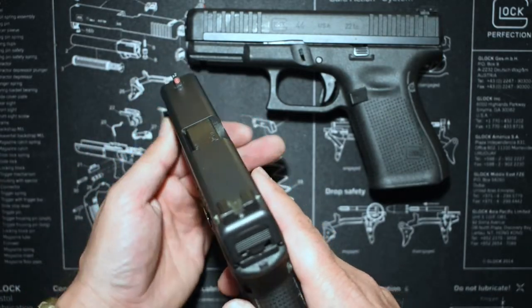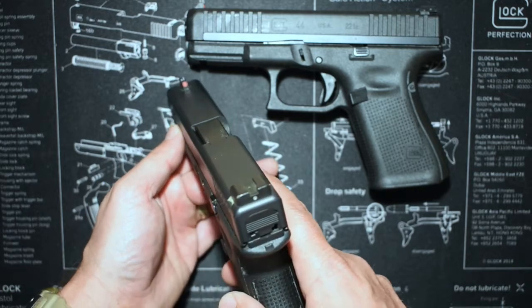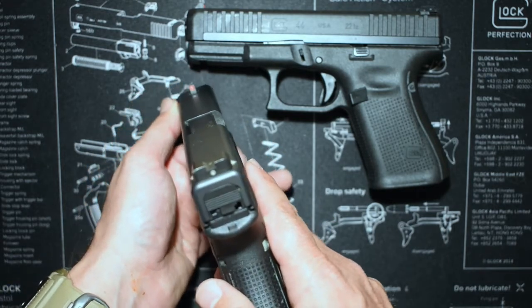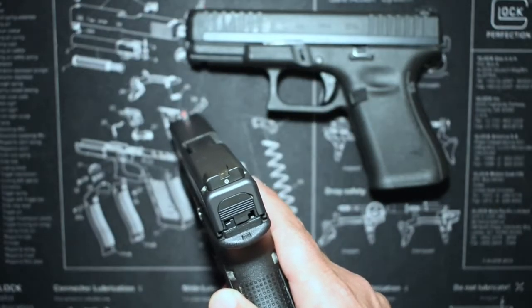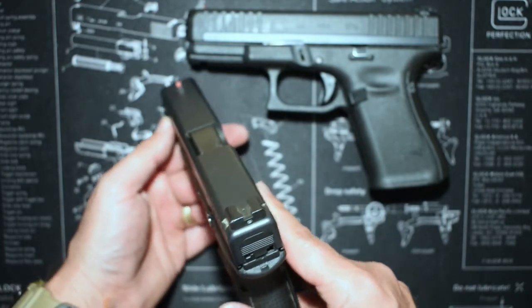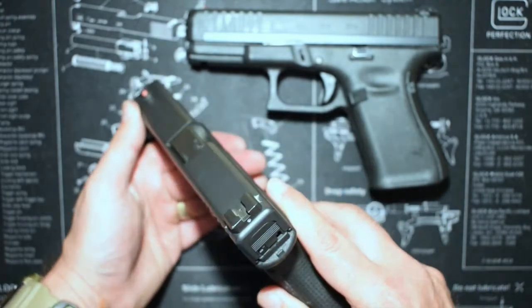This has the Tritium Night Sight, which I would not get again — I definitely like the fiber optic better. This Tritium's about four years old and it's faded pretty well; it's really hard to see now, which happens with Tritium. They say it's about a four to five year lifespan, but I found it's probably three years — even two and a half to three years is when this started fading.